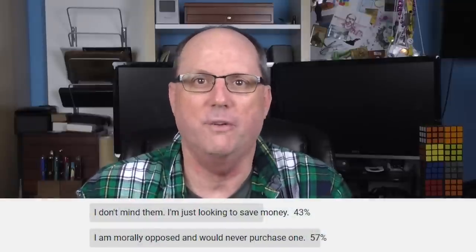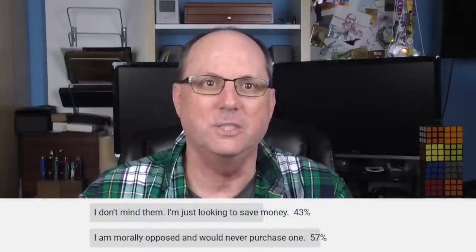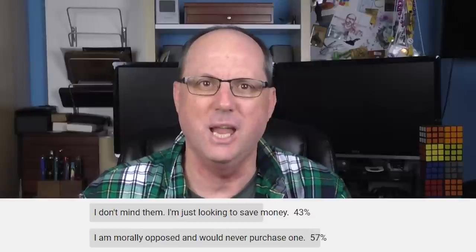I wanted folks to basically choose good or bad, and making that decision can be tough. I asked for a black-and-white decision on a topic that contains a large amount of gray. The results were fairly close — 57% of you said that you were opposed to knockoff and imitation pens, and 43% did not mind them.